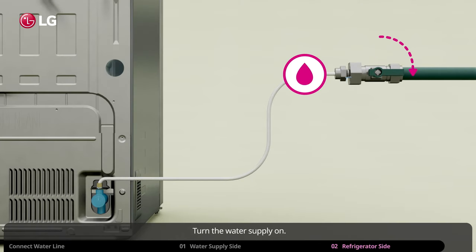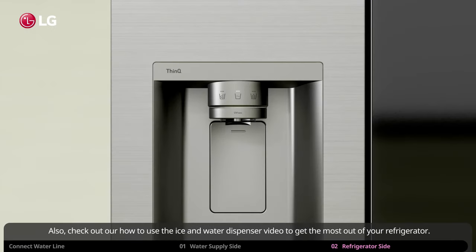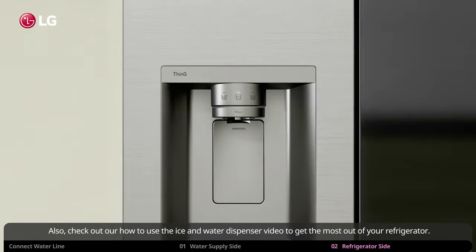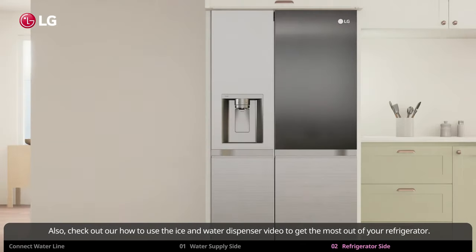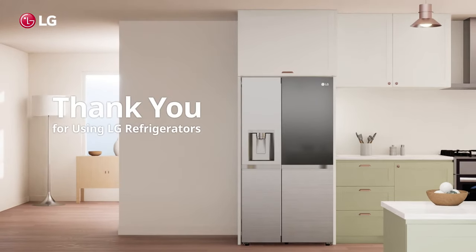Turn the water supply on. Check for leakage and tighten any loose connection appearing to leak. And now you are all set up to enjoy refreshing water and ice. Also check out our how to use the ice and water dispenser video to get the most out of your refrigerator. Thank you for using LG refrigerators.